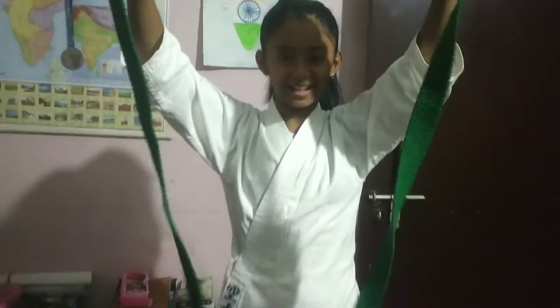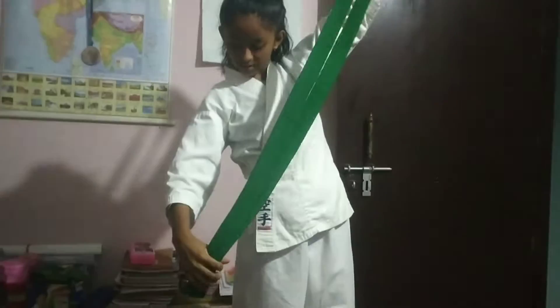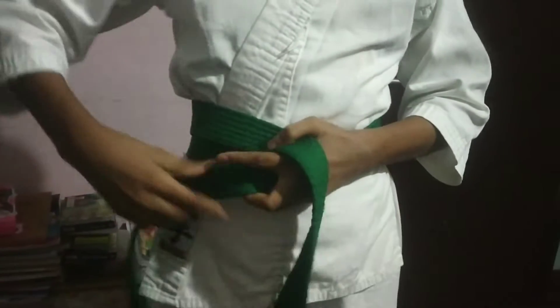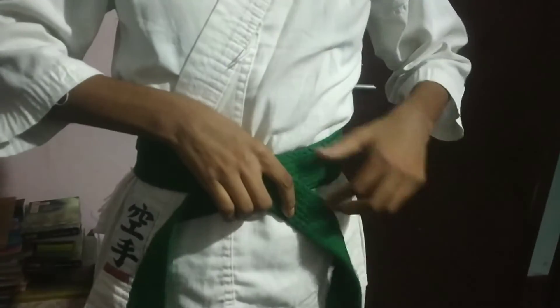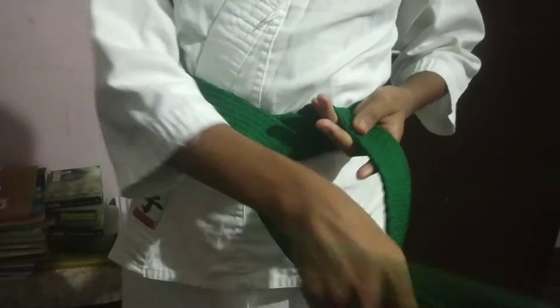With green belt first, the main belt — we have the middle belt bump and the other belt bump, the top left side, the right side, the left side, and the top.